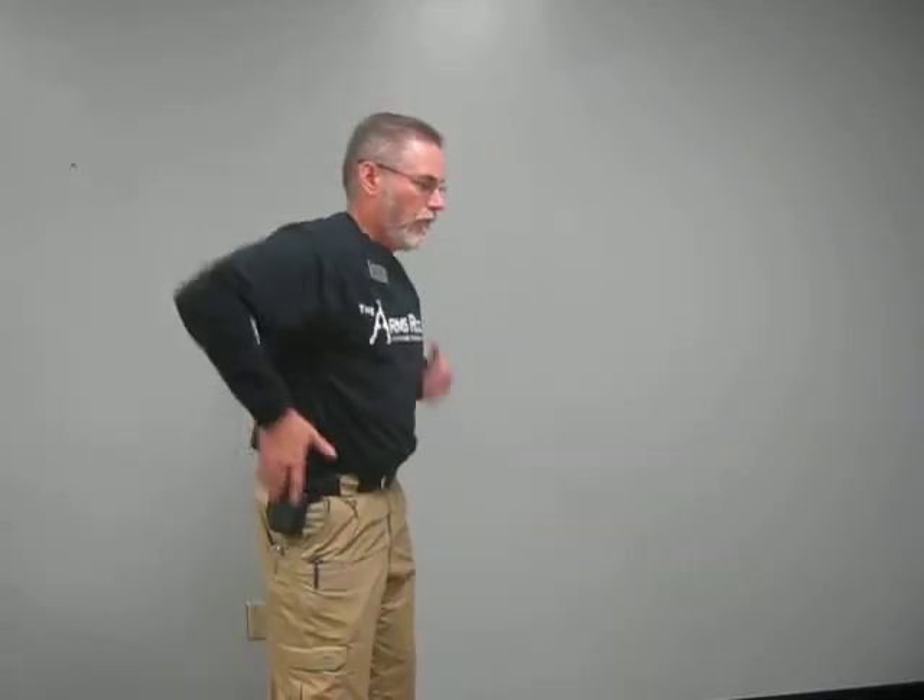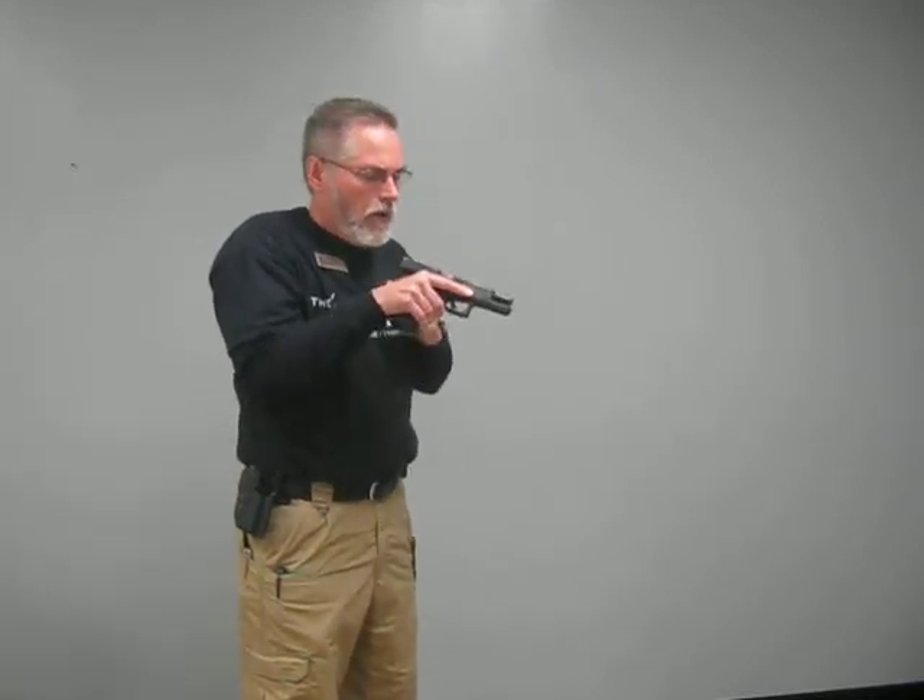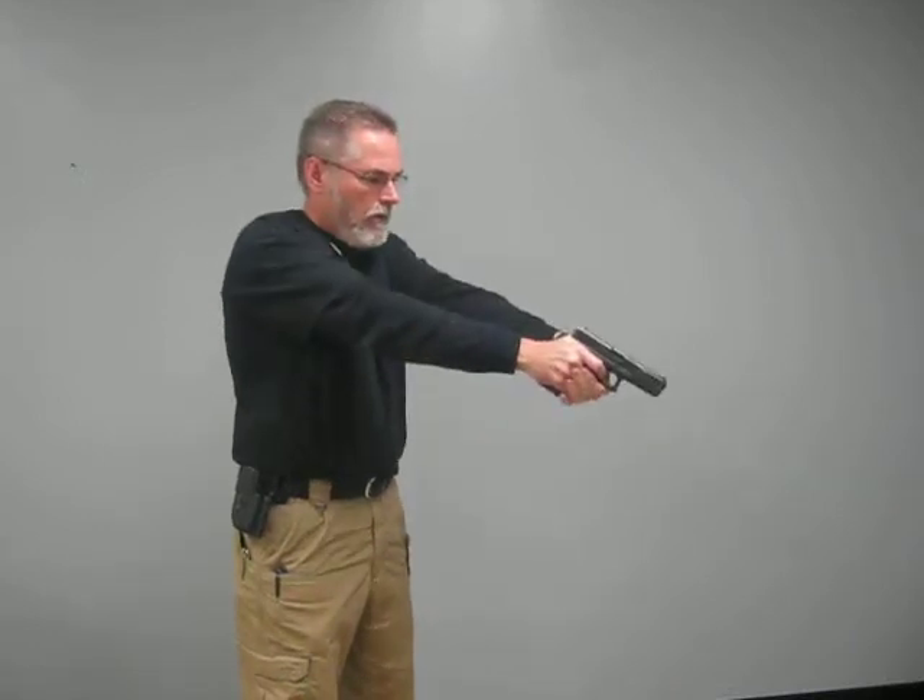As always, we have no live ammunition in this room and my gun has been cleared on the range, which we're going to do again right now. Chamber's cleared.